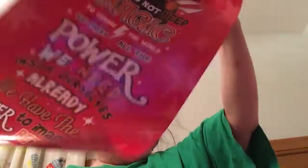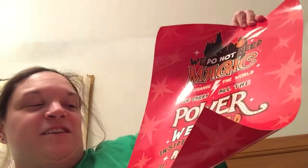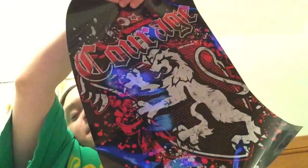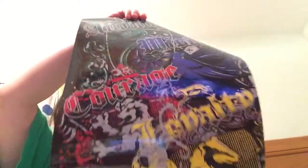Next item — we got two posters in here. This one says, 'We do not need magic to change the world. We carry all the power we need inside ourselves already. We have the power to imagine better,' from JK Rowling. It's got the castle and the golden snitch on it. The other poster is double-sided: one side features Gryffindor with the lion and the word 'courage,' and on the back is a mashup of all the houses with different sayings.